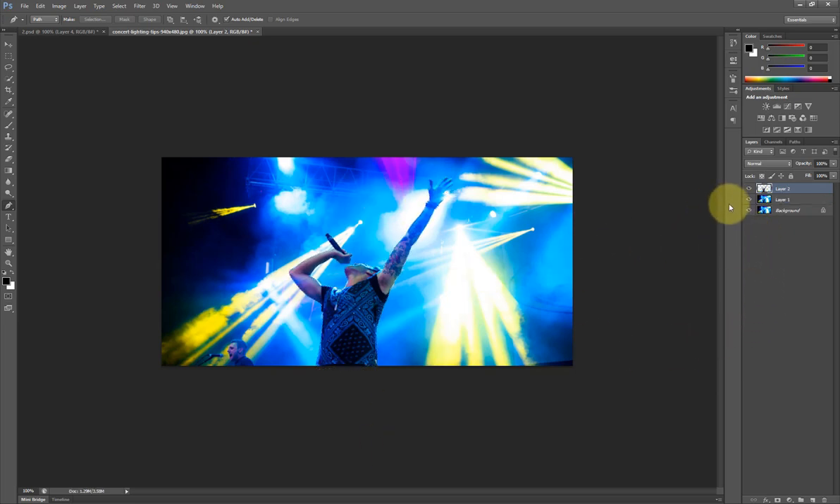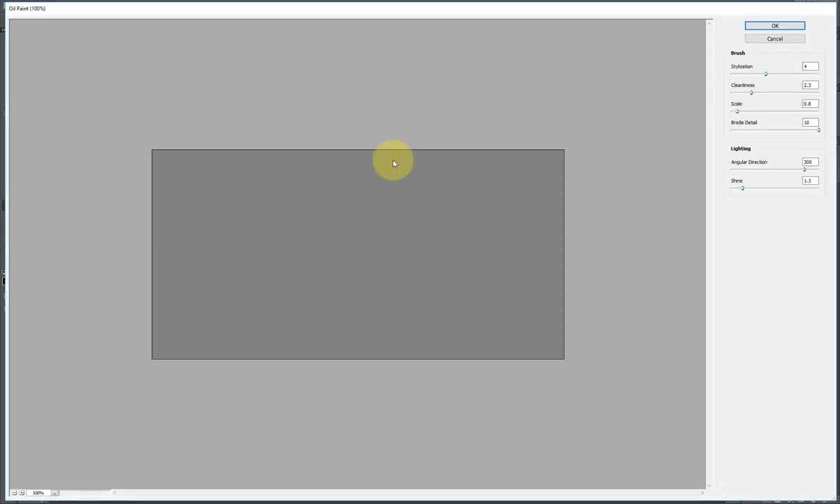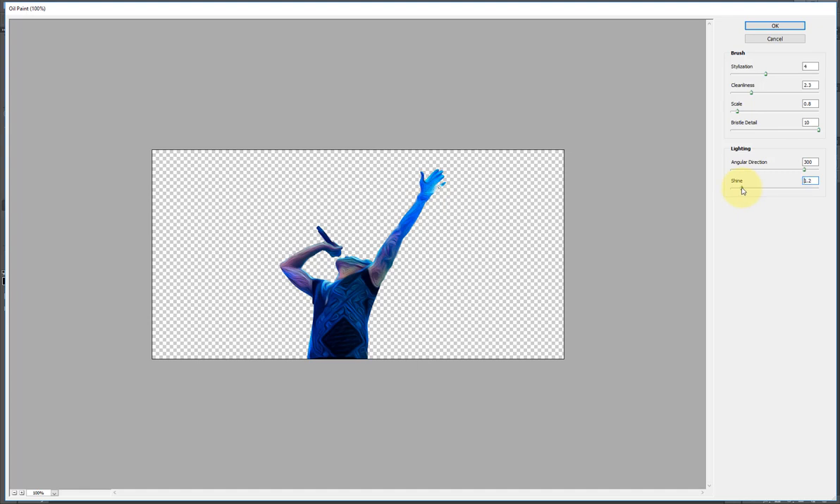The next thing I'm going to do is click on Oil Paint. I'd love to do this with Photoshop CC 2018 but I still don't understand why the oil paint option is grayed out. I'll show you what I mean when I get to Photoshop CC.